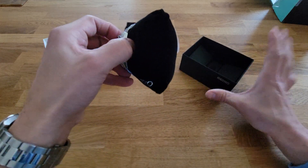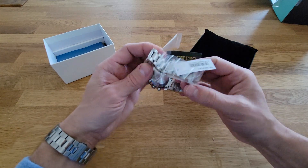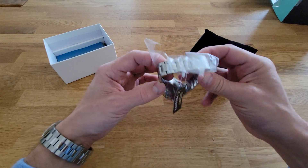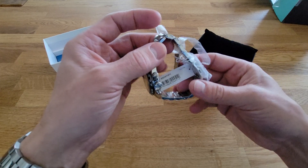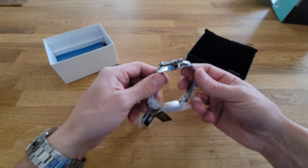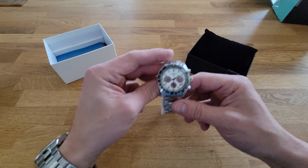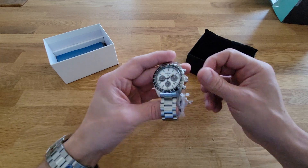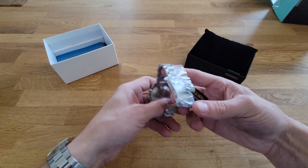One thing I've got to say about traditional authorized dealers that annoys me: they obviously removed the stickers, then kind of pathetically tried to put them back on — you're not fooling anybody. I like unopened, untouched watches when I buy them. I have another one coming from Sakura Watches, which is an online Seiko retailer, and I imagine that one will not have this issue.